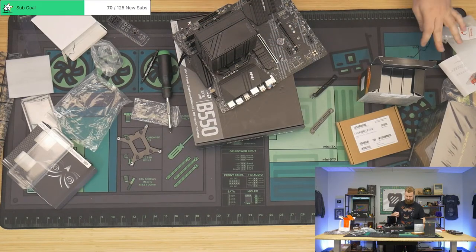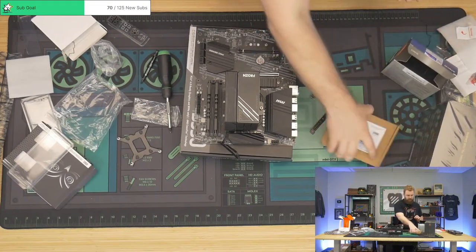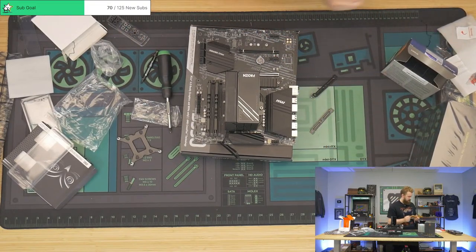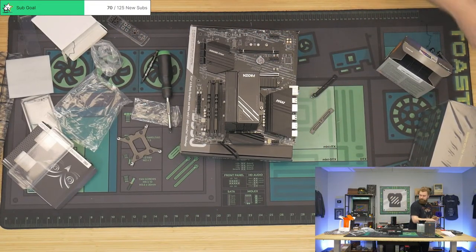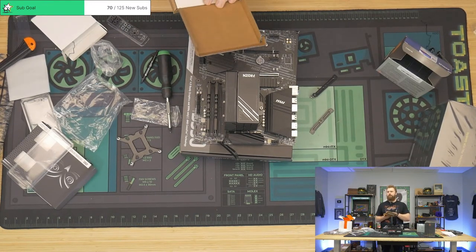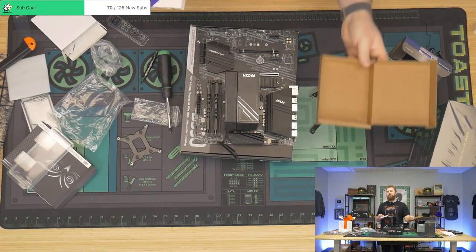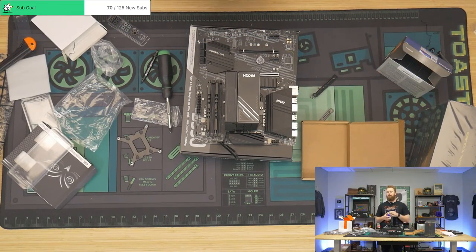All right, board is almost ready. I'll do the SSD — I probably should have done it before the cooler, but luckily it's not covering it, so we're good. I got 12% off — nice.